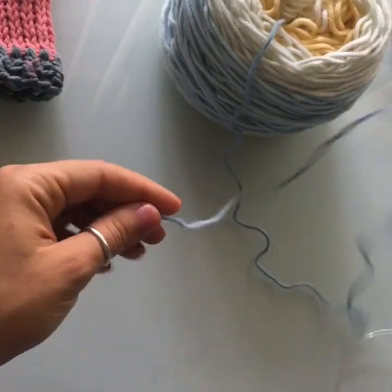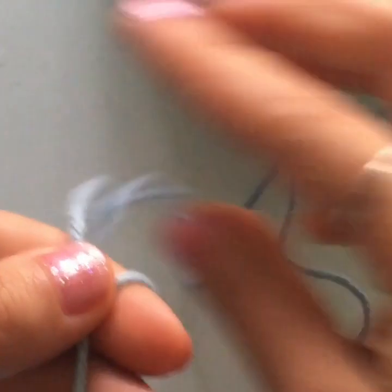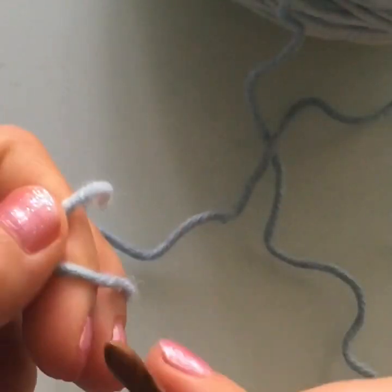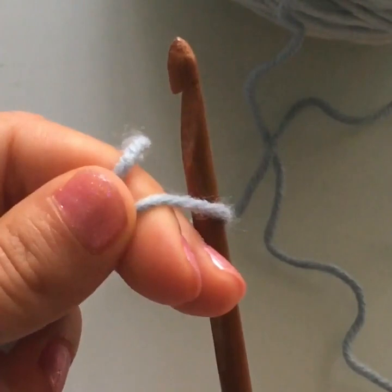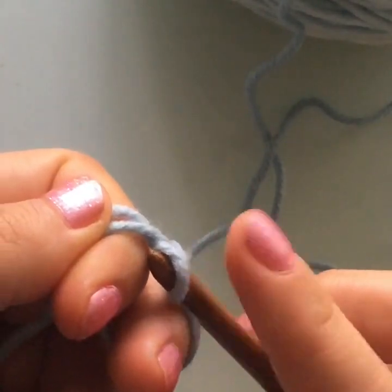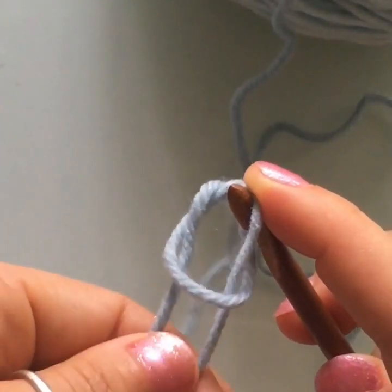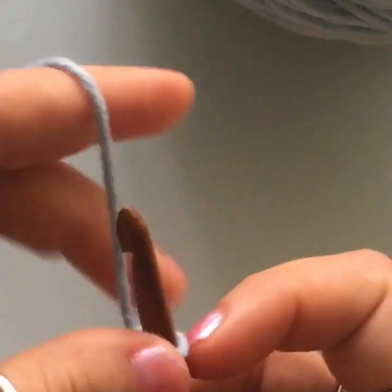To get started, let me zoom in and we'll begin with a slip knot. Wrap the yarn around two fingers, grab your Tunisian hook — I'll be using my blanket Tunisian crochet hooks, but they're also available in aluminum at your local craft store. Insert your hook into the loop, pull the yarn through, hold it down with your index finger, remove your left-hand fingers, and tighten the knot by pulling on the two threads. We don't need to work this pattern in multiples — we're just using measurements.